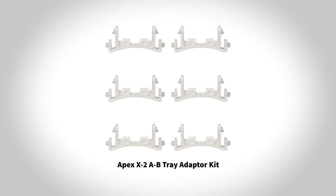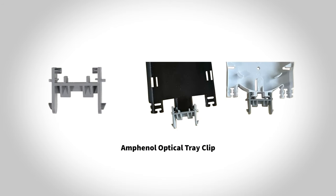There is also an adapter to install Amphenol pre-configured optical trays in Apex X2 and X2S.